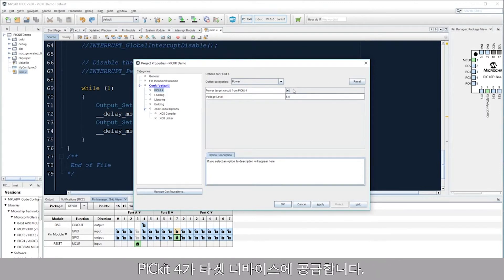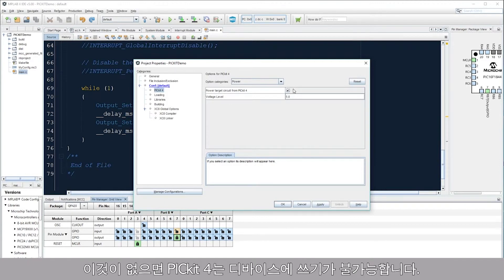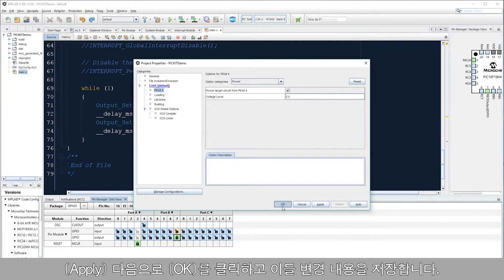This now means that the PicKit 4 will supply the voltage level specified in the voltage level field to your target device. If you do not enable this, an external power supply will be needed for your device, or else the PicKit 4 will not be able to program it. Click Apply, then OK to save these changes.